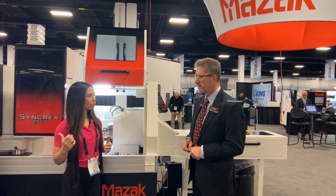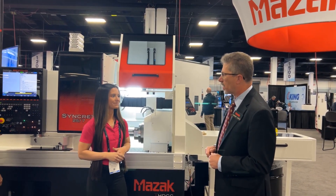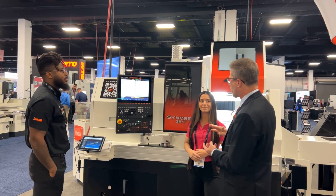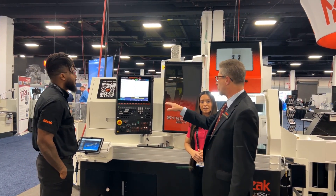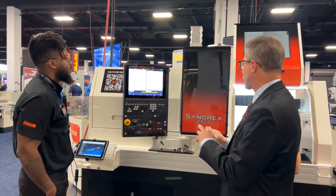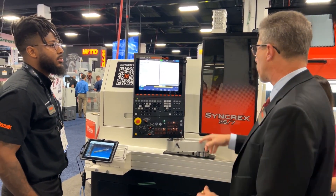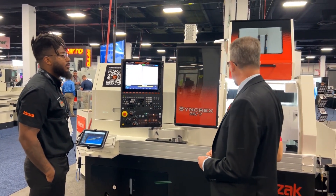The last thing I want to touch on is the control. What type of control do you have, and talk about the user-friendliness of it. On our control, it's a Mazak Control Smooth ST, and this is a G-code program, a two-system control that allows the customer to easily program. You can see here we actually have some quick codes on there, so if the customer is writing a program and wants to know what they need in that code, we can call up the menu and it will tell us what the values are in the machine and help us write the code. Very simple.